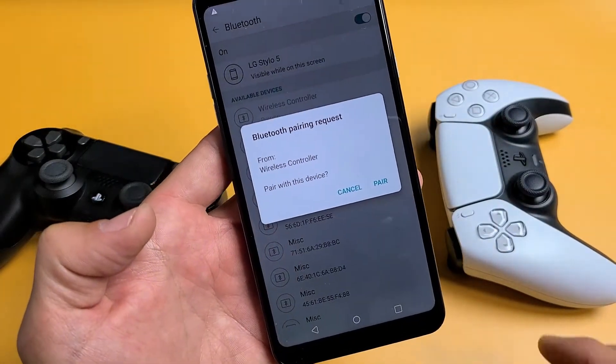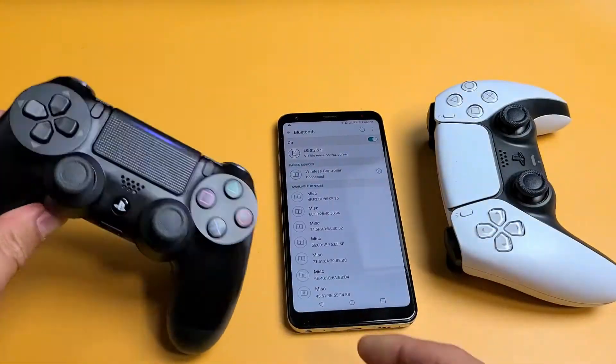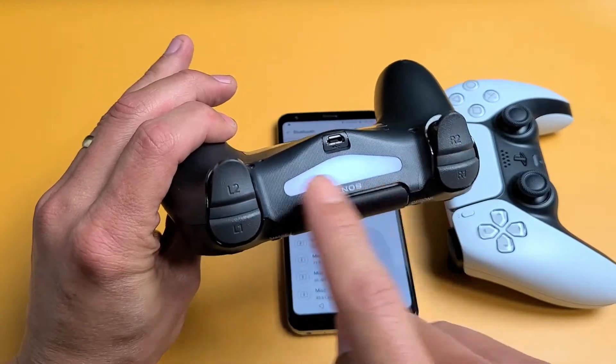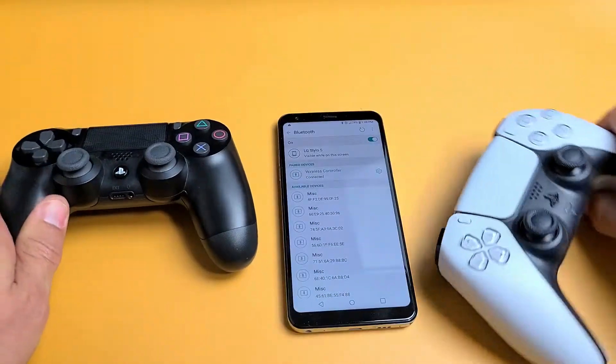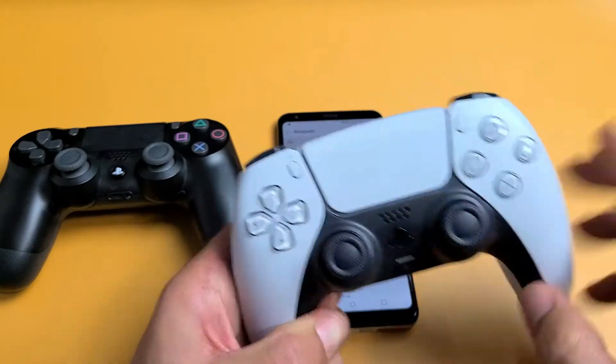Now go ahead and tap on that. It's going to ask us for a Bluetooth pairing request. Go ahead and tap on Pair, and then you know it's paired when this light here is a solid white. You'll know when the PS5 is paired when you have a solid orange light here.